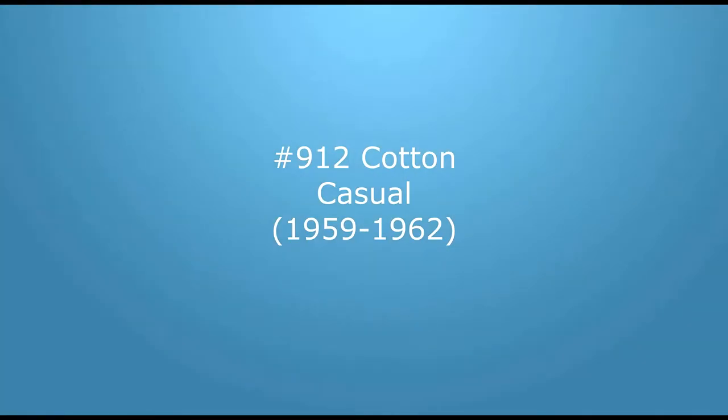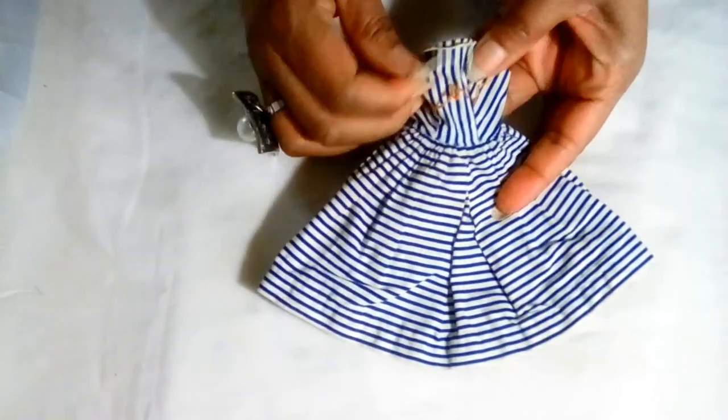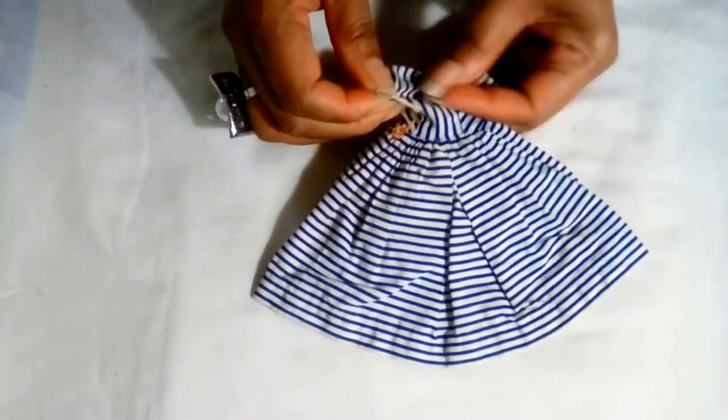Beginning with Cotton Casual, the white and orange ribbons on the dress over the years had unraveled to hair-fine strings, so each had to be replaced, not to mention the dress needing a good cleaning.